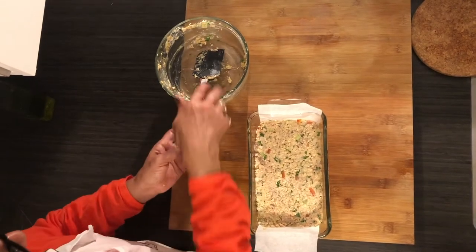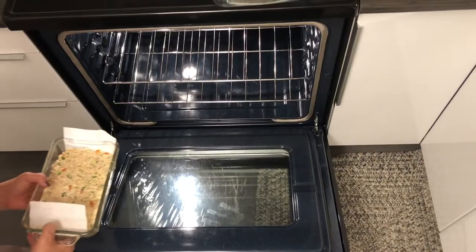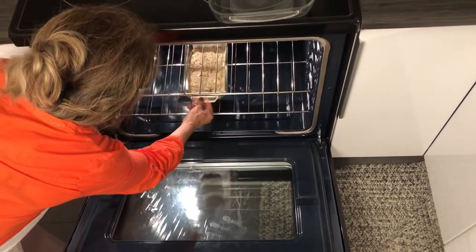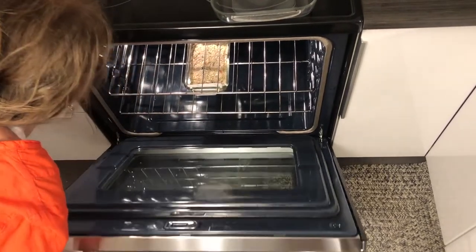It goes in the oven at 350°F for 40 minutes, on the middle rack at 350°F.